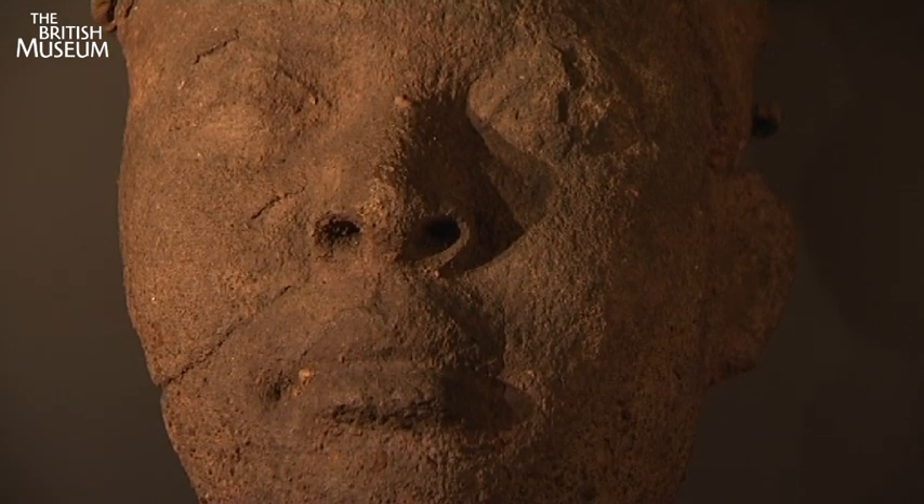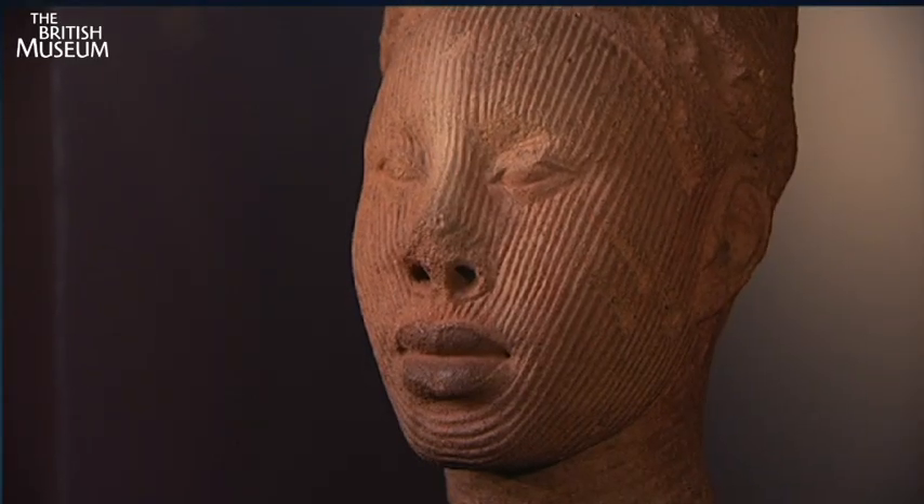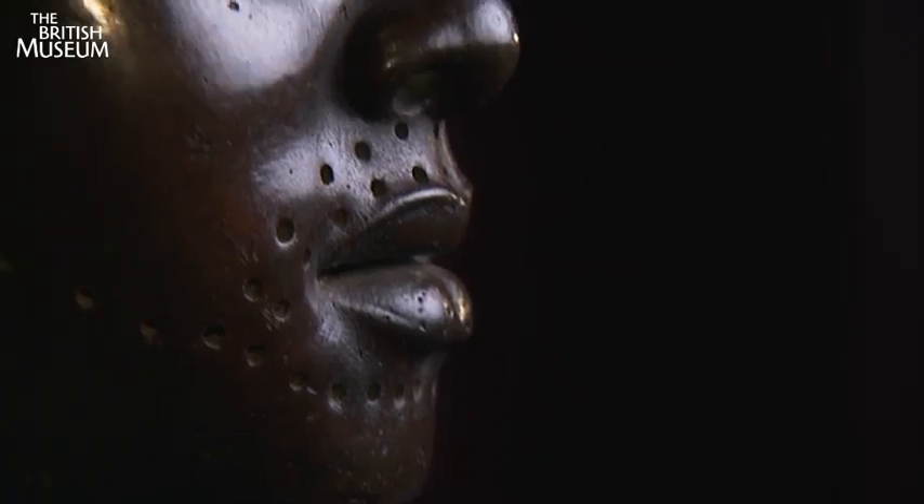The overwhelming visual quality of those heads is their naturalism — an idealised naturalism. Ife has made us expand our view of what is truly African.